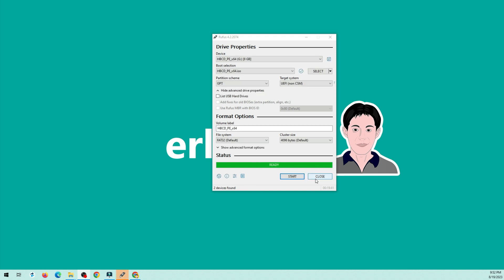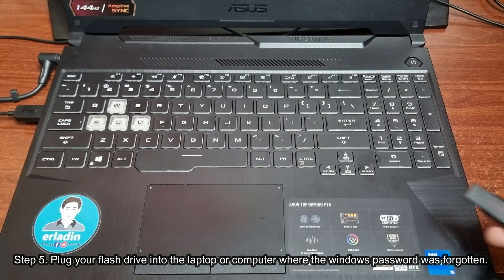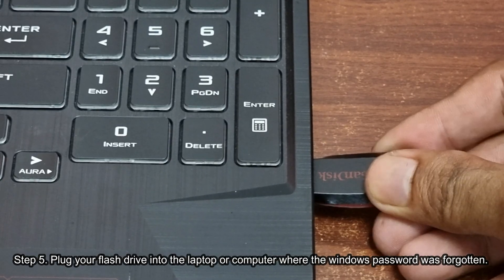Eject your flash drive once the process is done. Step 5: Plug your flash drive into the laptop or computer where the Windows password was forgotten.